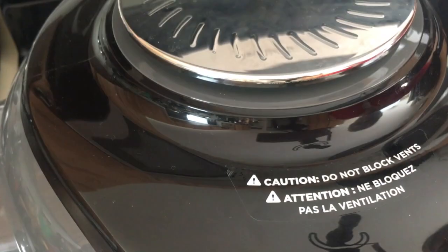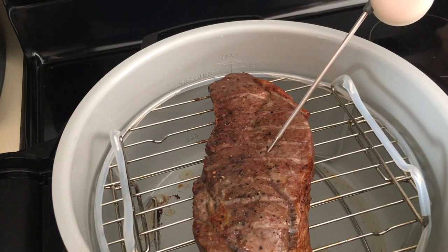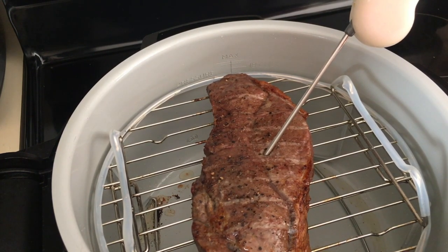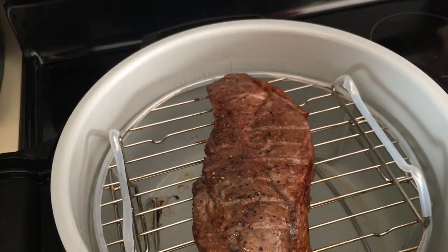It's been 10 minutes, so we're going to open it up. Oh, that looks nice! We're going to do a quick temp check — we're at 101°F, so we're going to cook it a bit longer. Going to close the lid.